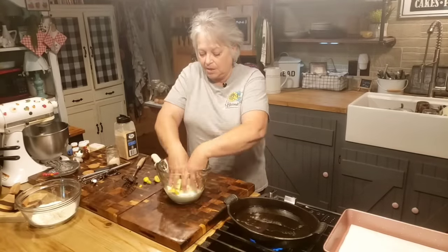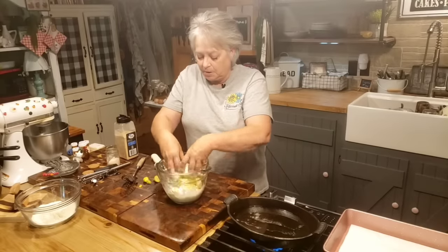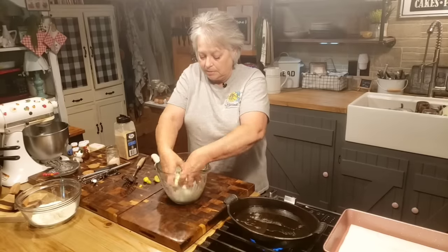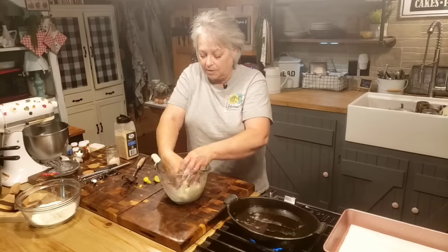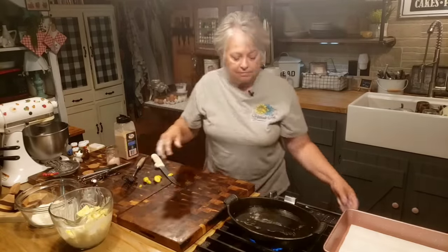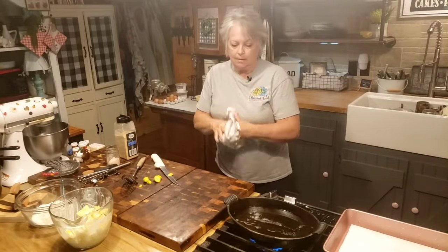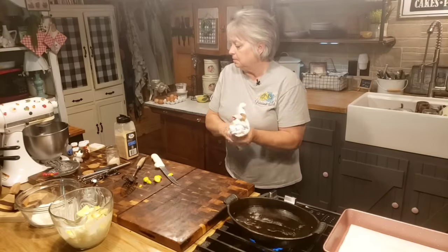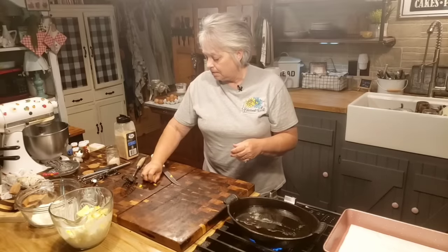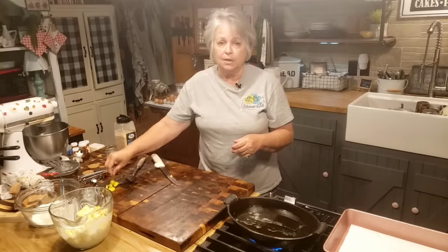We've got it in the buttermilk and I'm just going to swish it around a little bit. I've got a little bit of all-purpose flour. If you want to use self-rising flour, it doesn't matter. I want to say just a little bit about self-rising flour — there's been some comments about us using it. Self-rising flour has been around since about 1845, so it's been around a long time.